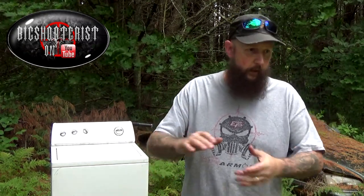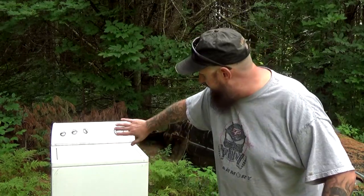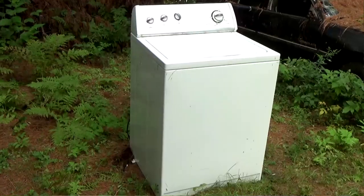Good day, my fellow blood brothers and sisters in arms. So recently I needed a new washing machine, a new regular household laundry appliance. And while some people may look at this as just that — a discarded, no longer needed household appliance — to me that's a blank canvas. We have unblemished flat metal surfaces on three sides.